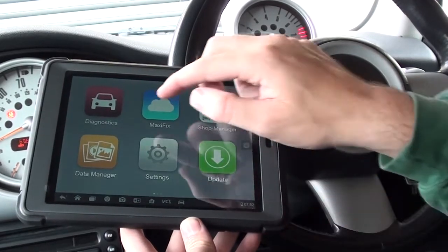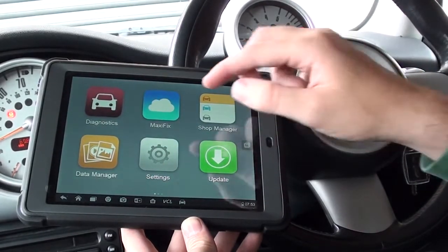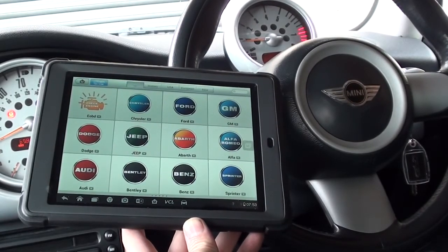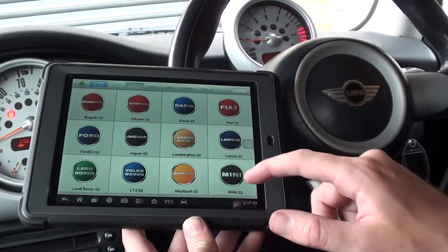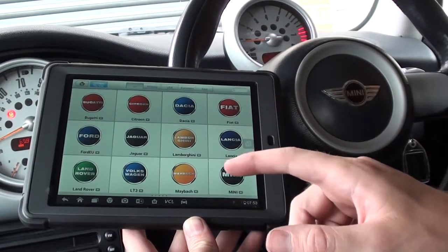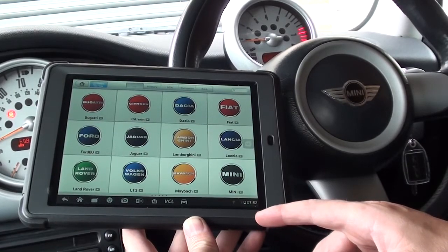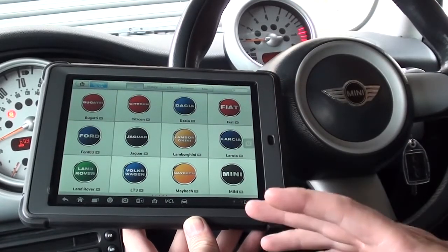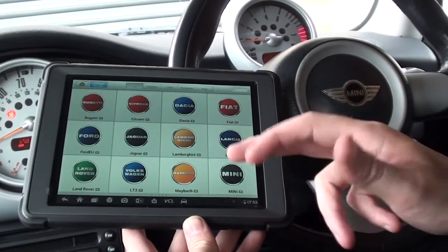This is the Autel MS905, the Maxisys Mini. We're going to show you this kit coding a new ABS module to the vehicle — it's a 2004 Mini. It does a lot of other vehicles as well. You can click on the website www.diagnostic-world.com or click the link directly below this video for a full list of vehicle coverage and the functions it will perform for each vehicle.